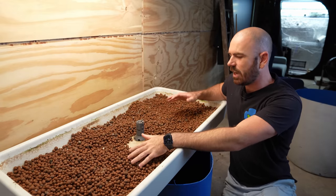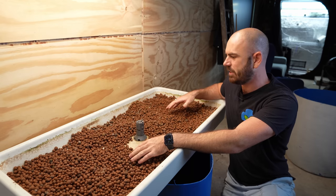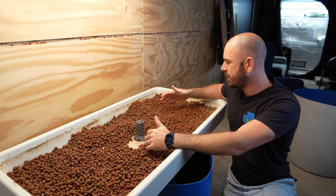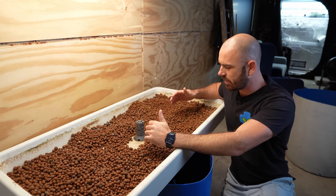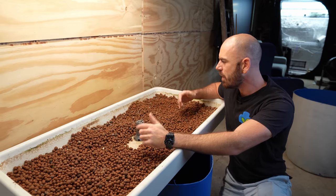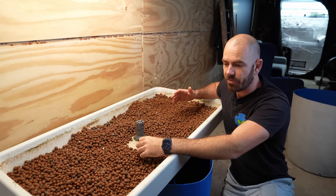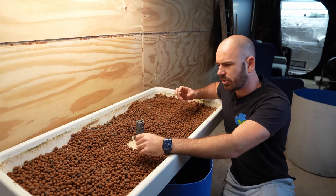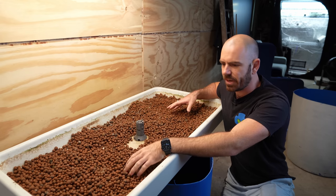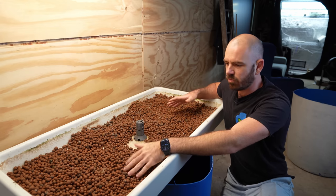So to start with, you're going to have a couple of different states that the balls are going to be in, depending on the type of grow and how old the clay is. I don't really think the clay can get too old — it's literally inert. The three states that these will be in: they'll be wet, dry, or full of roots.